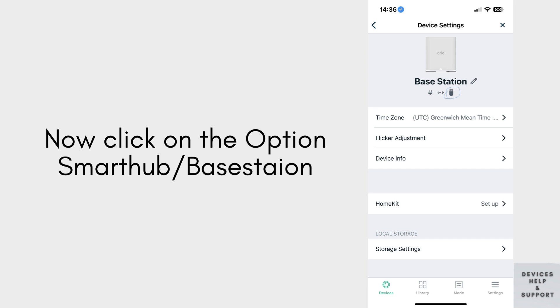Next, select the Smart Hub or Base Station option from the menu to specifically target the setup process for your Arlo base station. This critical step ensures that you're directing the setup efforts toward configuring the central hub of your Arlo system for optimal performance and connectivity.